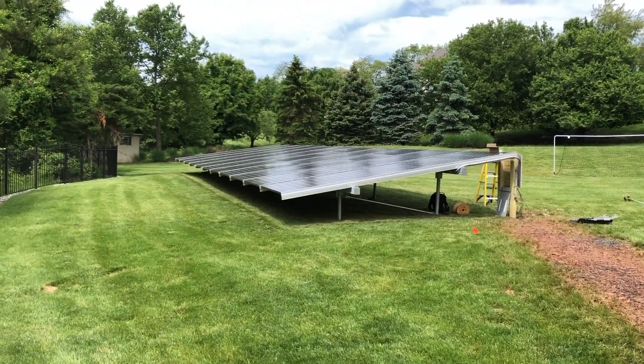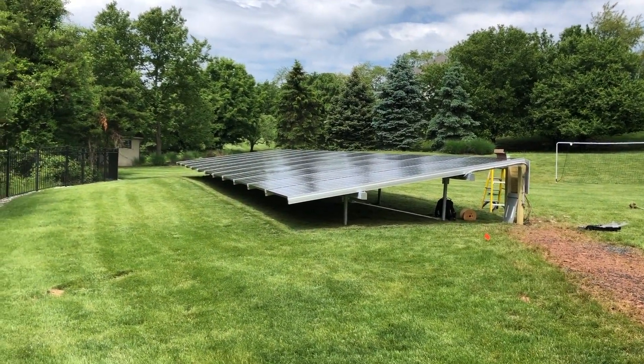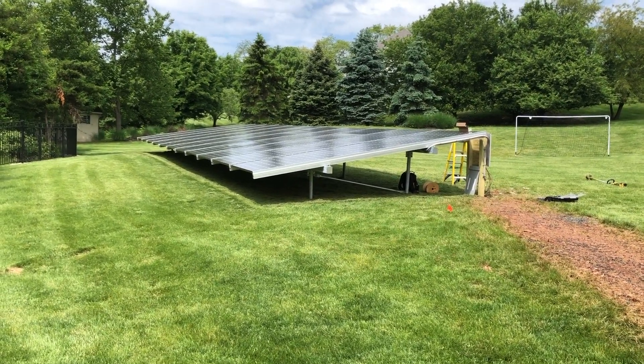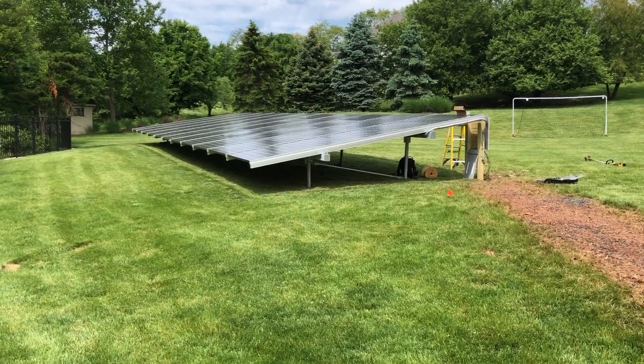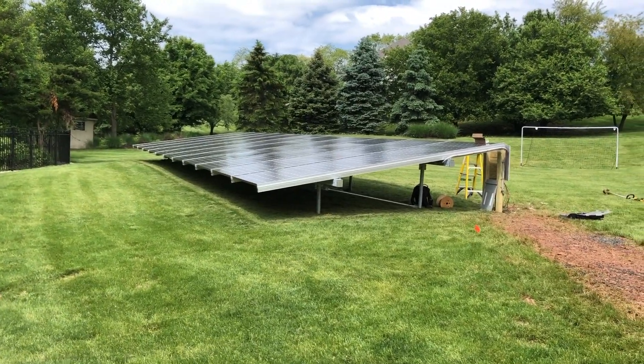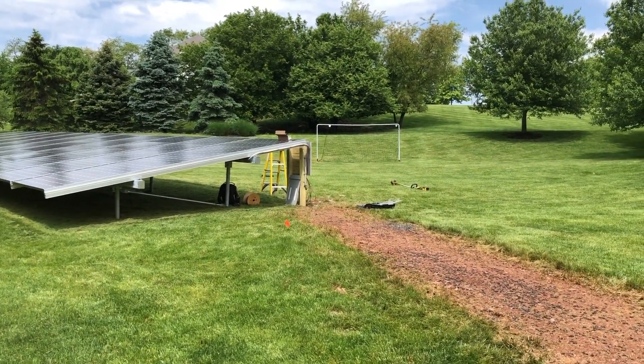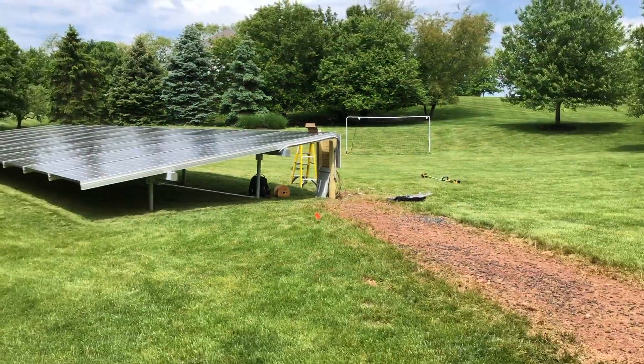This is an 18.15 kilowatt ground mount using LG 330 Neon Ace modules with Enphase microinverters. We're just finishing up today — pulling the wire and finishing up the service panel.